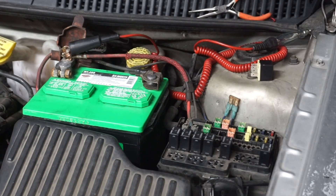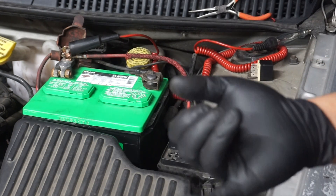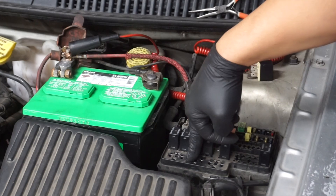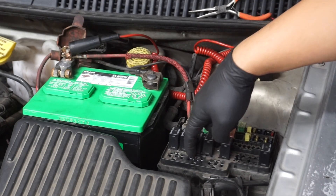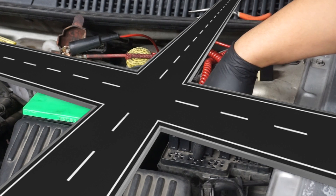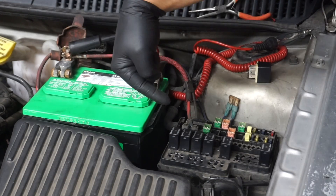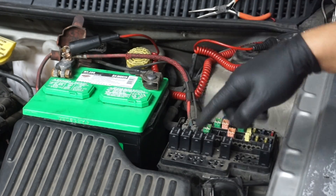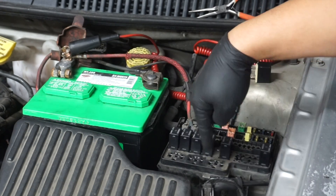That tells you that the load side is in good condition. So if you have fans that aren't working, you've got to test the power feed to the control side and the control that is either coming from the computer, a module, or whatever it is. Think of the relay base like a four-way intersection — you got a power feed coming from this way, a ground coming from this way, another power feed coming from this way, and another ground coming from this way. You've got to decide: do you have a power feed missing, a ground missing, or a control missing? You can figure that out from the relay base right here.